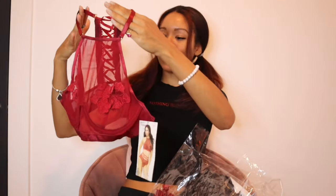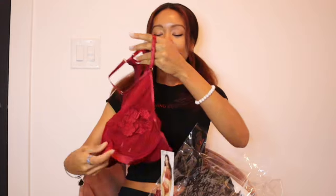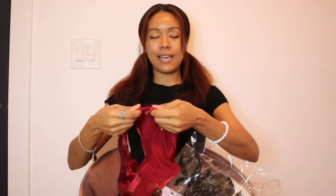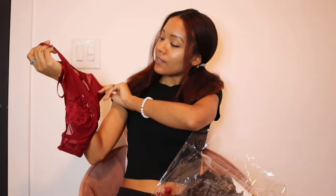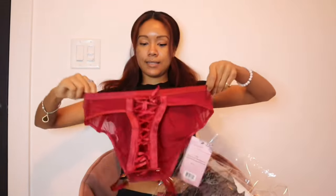This is a bralette. It does have the underwire in it, and there is some applique to cover the goods. A lot of the Yandy stuff is very, very sheer — you'll see everything through it — which is great, but I like that these have a little applique. I think that's gonna fit. Everything I got is probably a smaller medium, so we'll see.